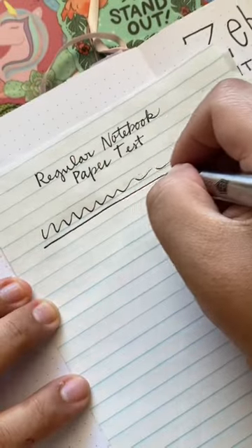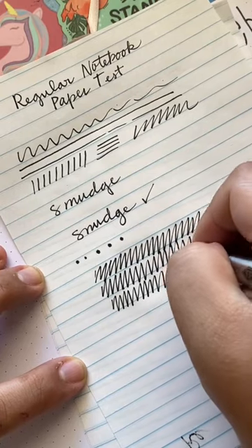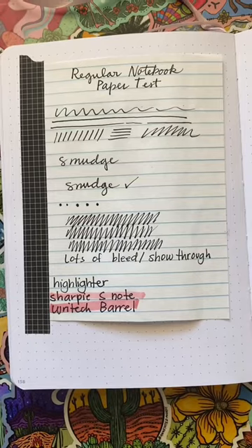I would not suggest using this pen with whiteout or on regular cheap notebook paper. You're going to want to use this pen with a nice fountain pen paper or at least a thick coated paper. Overall, I really liked this pen and thought it was decently fancy.